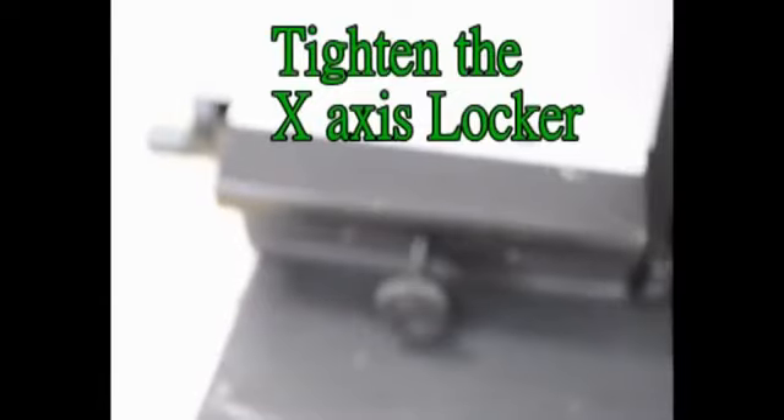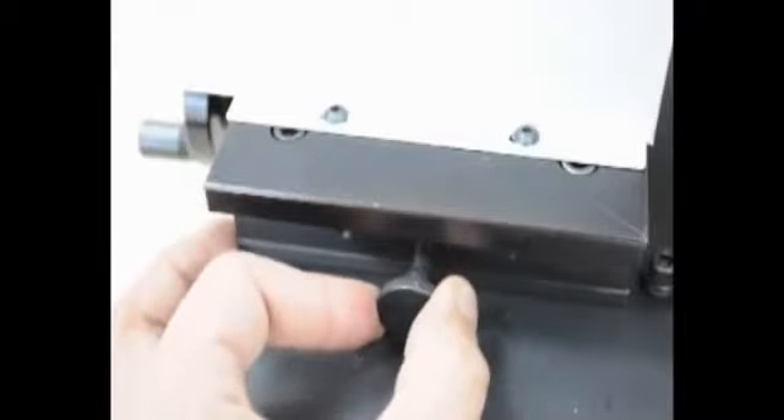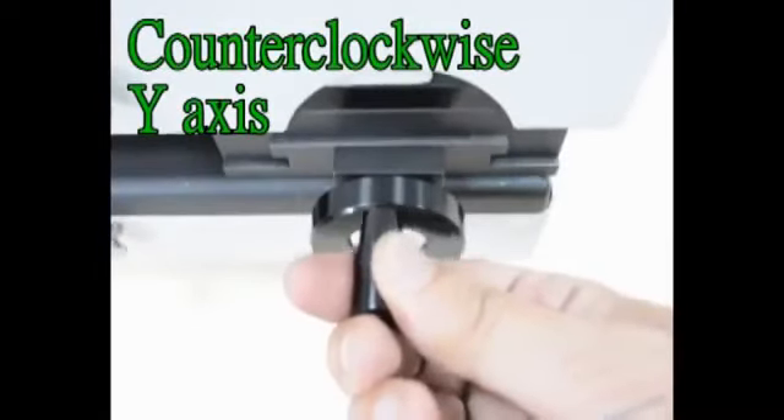Tighten the X-axis locker. Turn the motor on, then apply counterclockwise Y-axis movement to begin the cutting operation.